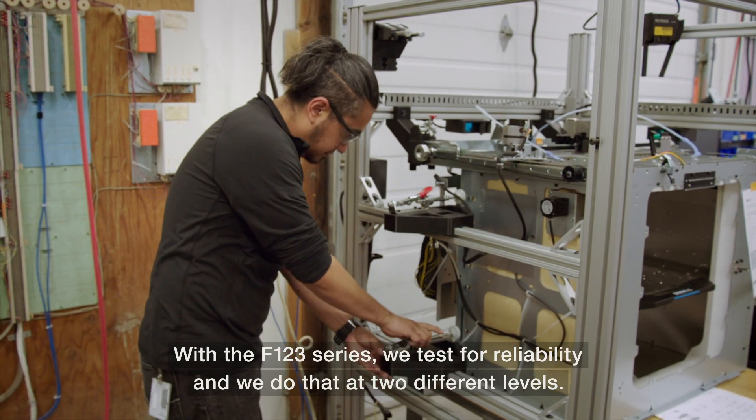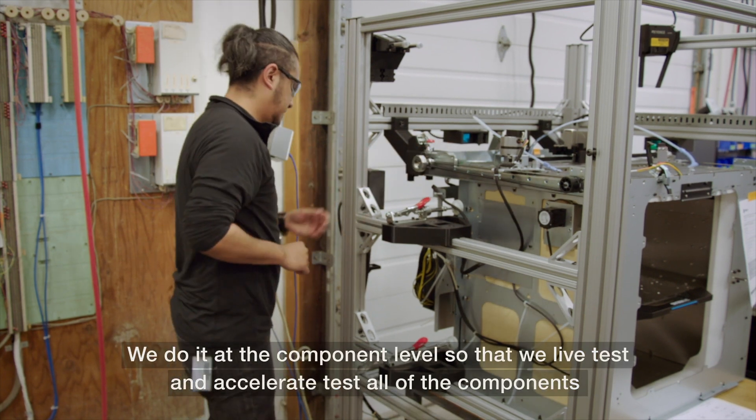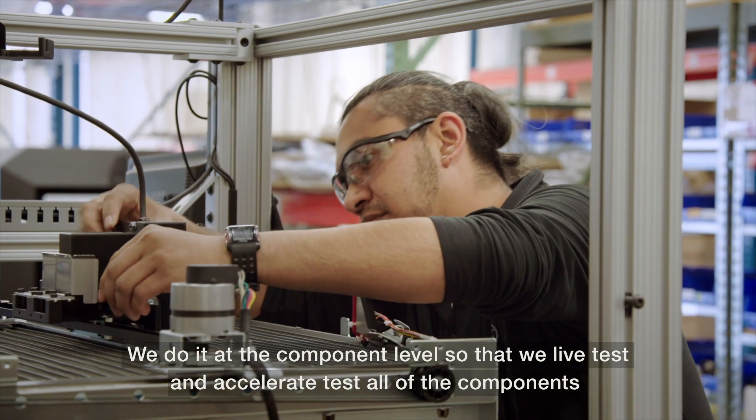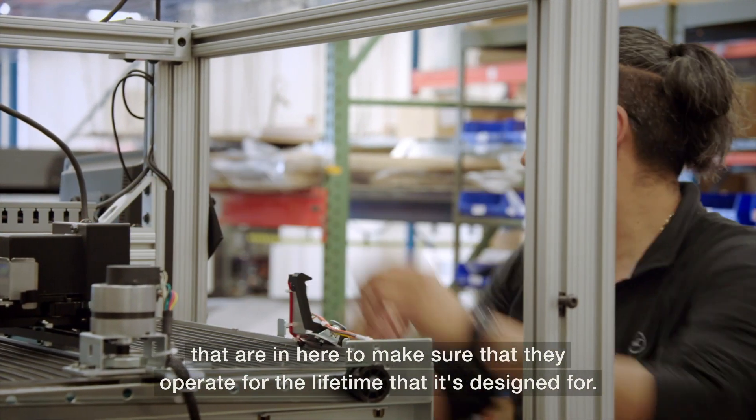With the F123 series we test for reliability and we do that at two different levels. We do it at the component level so that we life test and accelerate test all of the components that are in here to make sure that they operate for the lifetime that it's designed for.